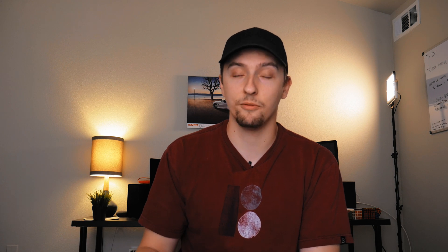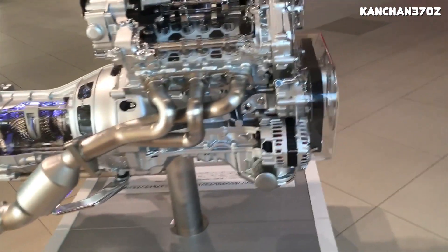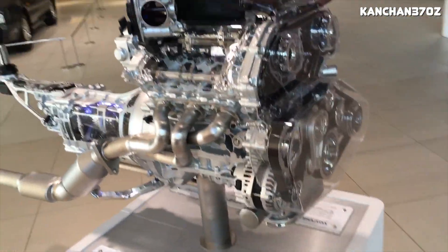The connecting rods are nearly identical to the VQ35 HR connecting rods, although they're a little bit shorter. Since the VQ37 has a larger stroke, Nissan decreased the length of the connecting rods in order to keep the same deck height — and since the VQ35 HR and the VQ37 VHR have the same exact block, they had to maintain the same deck height.